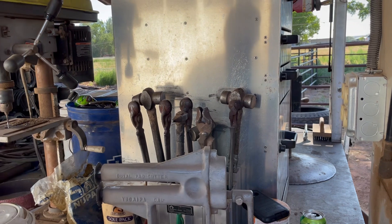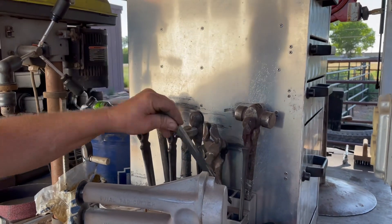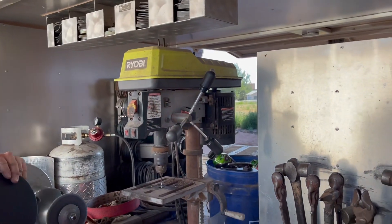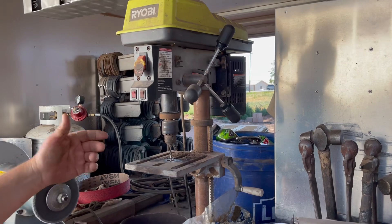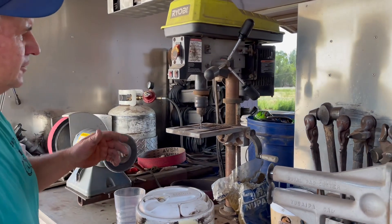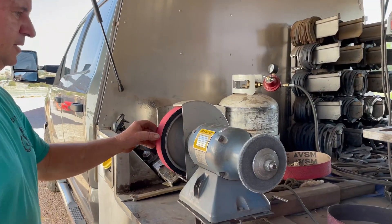This thing here holds all my hand tools — hammers, tongs, mostly hammers and tongs. Here's a four punch, here's a pritchell, different things. This is a drill press — you've seen that before too. When I put pads on I drill holes in the end of the shoe and make a rivet to hold the pad on.